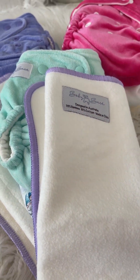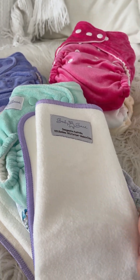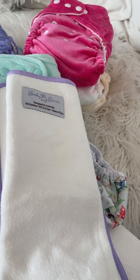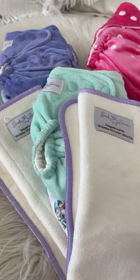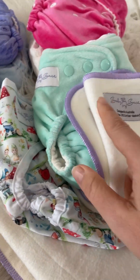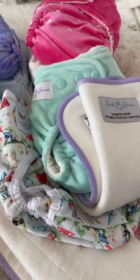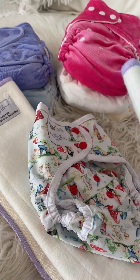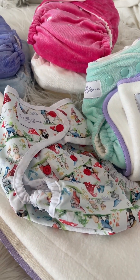If your baby, after you've washed and prepped these, still leaks out of a nappy like this or any other night nappy, it's not time to go and buy more nappies. It's really important to realize you should just look at adding another booster. You could add another rectangle or a second trifold. Always keep in mind that you can boost more — you can add something different into your nappy without having to buy a whole new nappy.